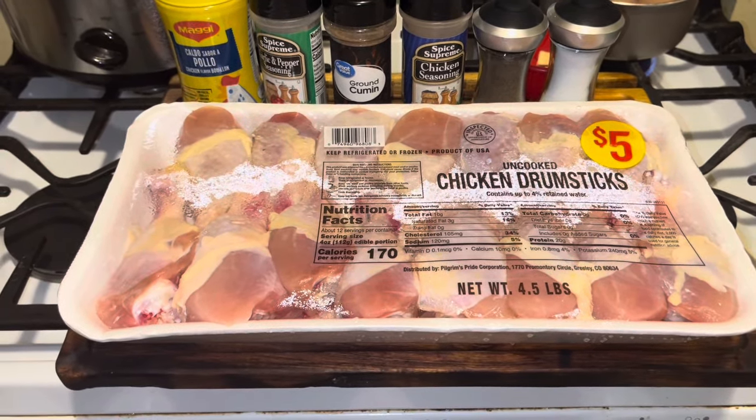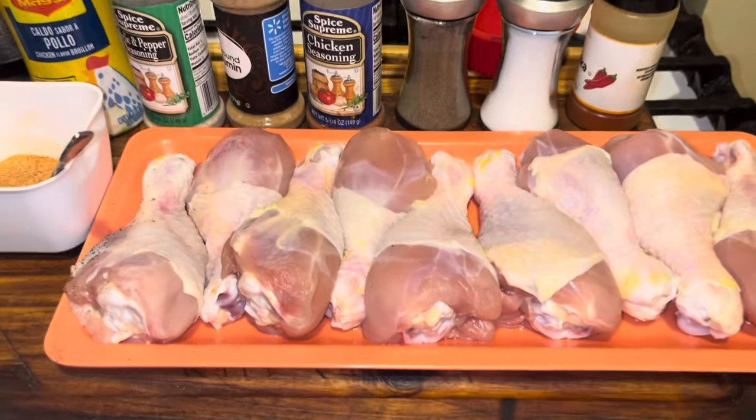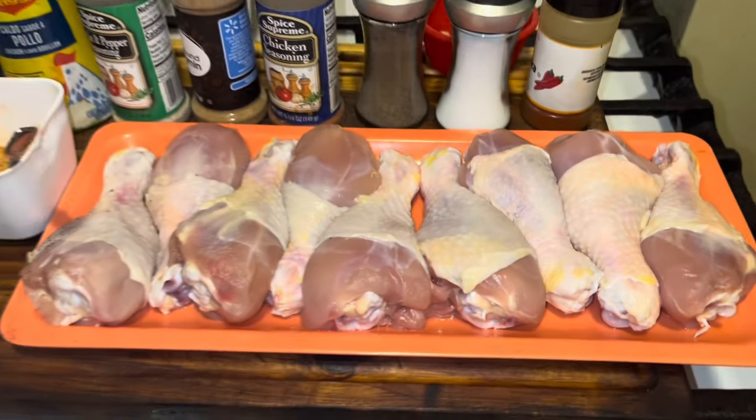I'm going to wash this chicken up and show you how to put it in the crock pot. I'll be right back. I've cleaned that chicken up, and what we're about to do is show you step by step how to make this crock pot meal.